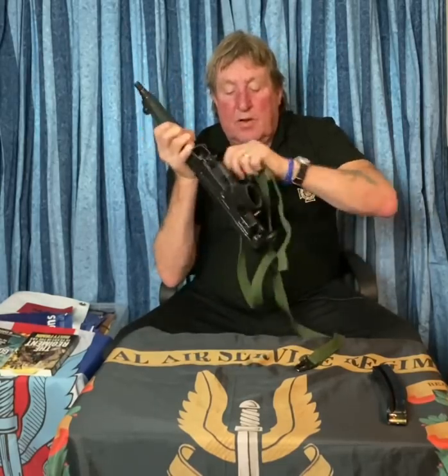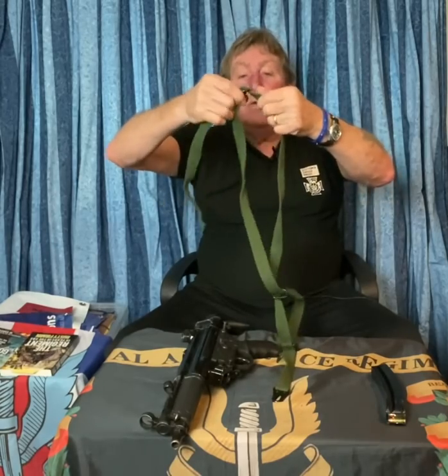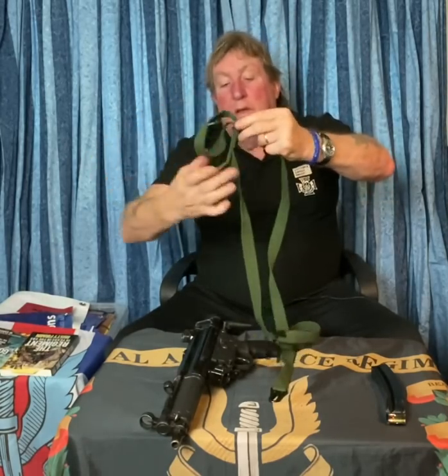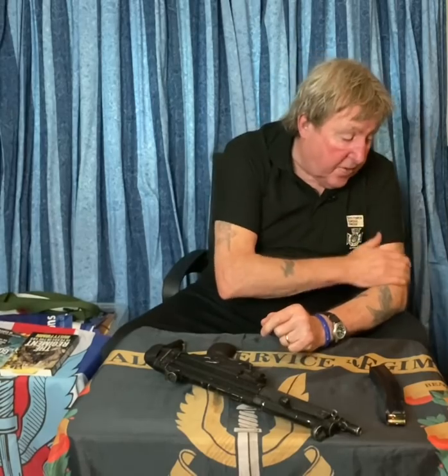Once you've mastered that and got the right size adjusted on the buckle, what we used to do is masking tape it around so it wouldn't move unless you wanted it to — then mask and tape it again. It's just things you pick up as you go along, but it works. It stops the buckle moving. When you put it on, you know you can fire it — and that's the main thing.